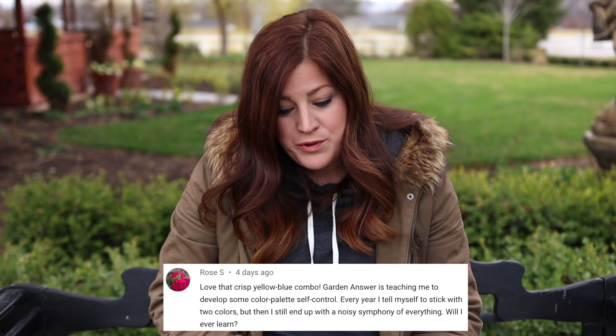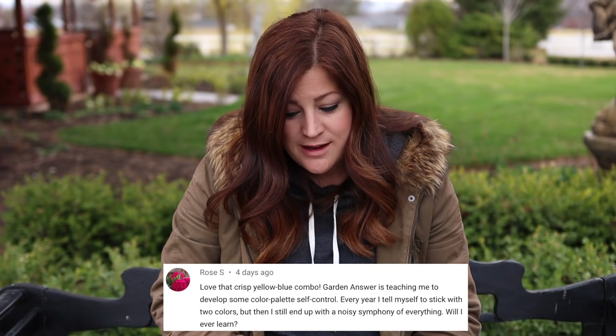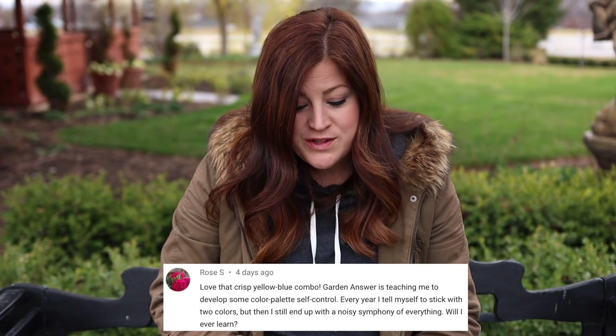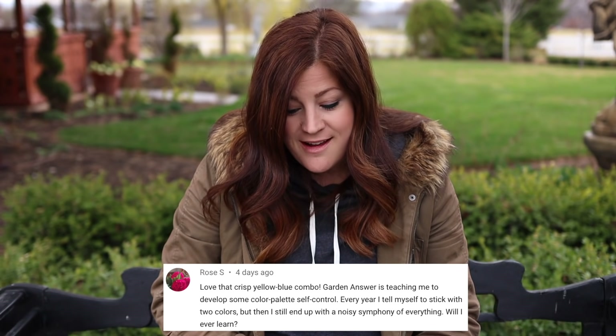Rose said: love that crisp yellow-blue combo. Garden Answer is teaching me to develop some color palette self-control. Oh, good luck with that — I barely have self-control! Every year I tell myself to stick with two colors but I still end up with a noisy symphony of everything. I think every year my taste or mood is a little different. Some years I'll be very restrained, some years I just want all the color, and any way you decide to do it is fine as long as it brings you joy.